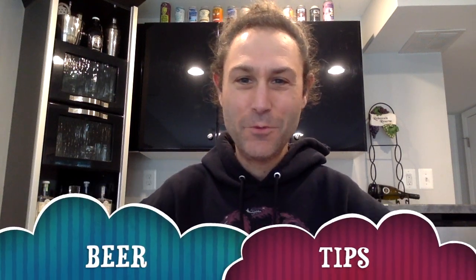Welcome back to Beer Tips everybody. This is Dan and we're going to do some Hazy O, Hazy IPA today by Dogfish Head. Looking forward to this. I'm very rarely disappointed by a Dogfish Head brew, so we're going to go ahead and get right into it.